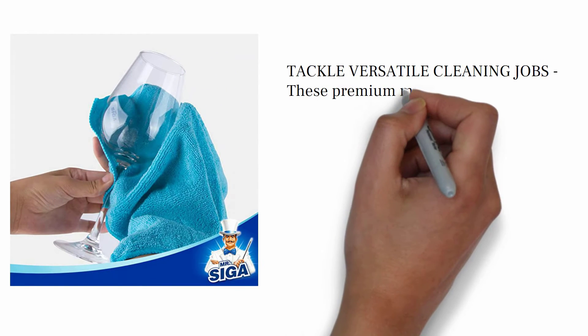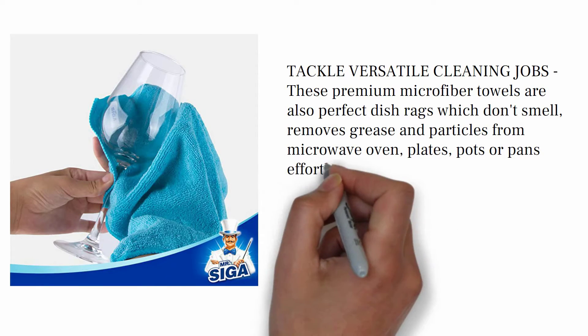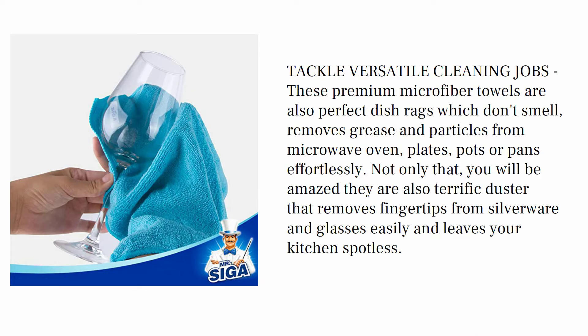Tackle versatile cleaning jobs. These premium microfiber towels are also perfect dish rags which don't smell, and remove grease and particles from microwave oven, plates, pots, or pans effortlessly. Not only that, you will be amazed — they are also terrific dusters that remove fingerprints from silverware and glasses easily and leave your kitchen spotless.